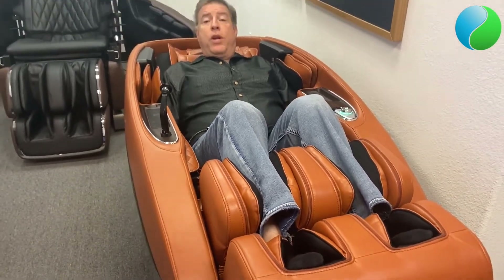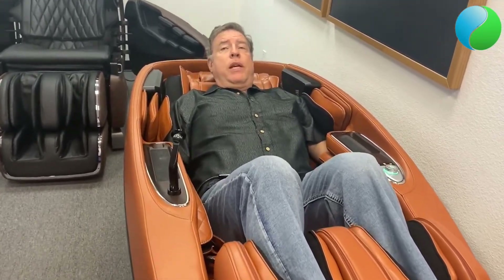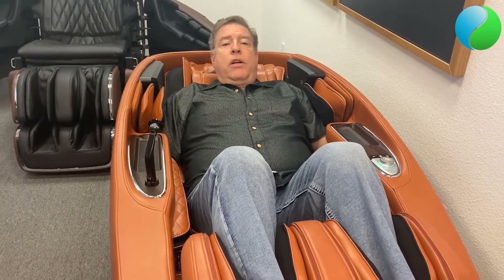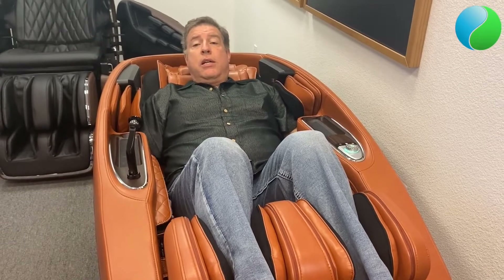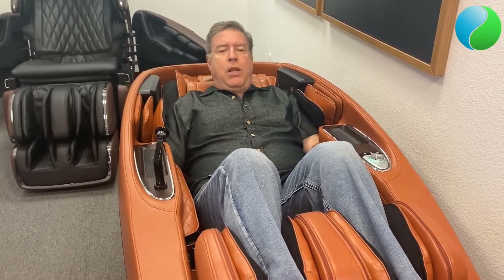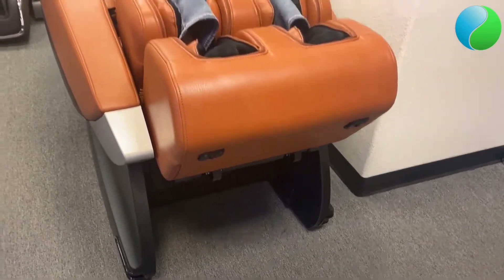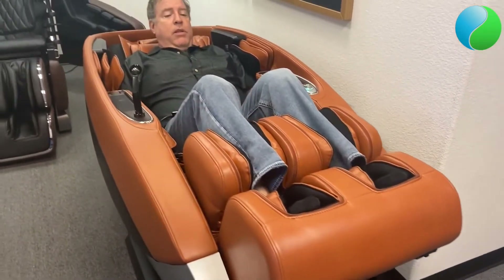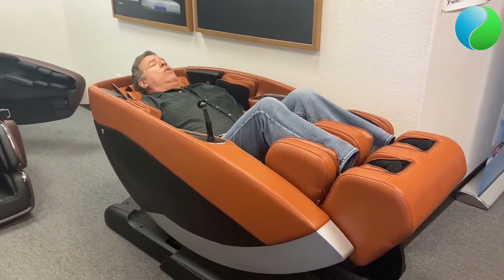The Super Novo is also a 4D chair. With 4D, the rollers can get into you very deep. 3D chairs are still very good — Human Touch makes one called the Novo XT which is 3D and also a little smaller. The Super Novo's big advantages are that it's plus-size, handles up to a 300-pound user, accommodates five foot to six nine, and with 4D over 3D you can feel a big difference in roller intensity.